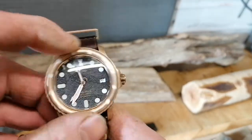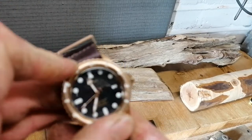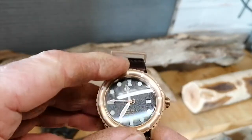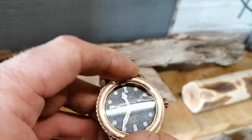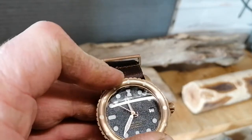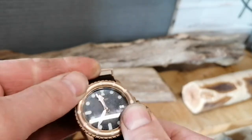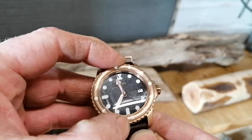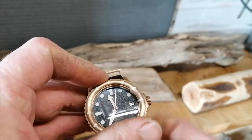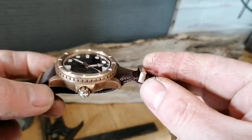The bezel is quite firm — I wouldn't say difficult to turn, with plenty of grip on the outside rim. It's just a very satisfying feeling to the way it turns. No movement up or down, no wobble or bounce. A slight bit of back-play but not much at all. The crown screws down and the case is phosphor bronze.